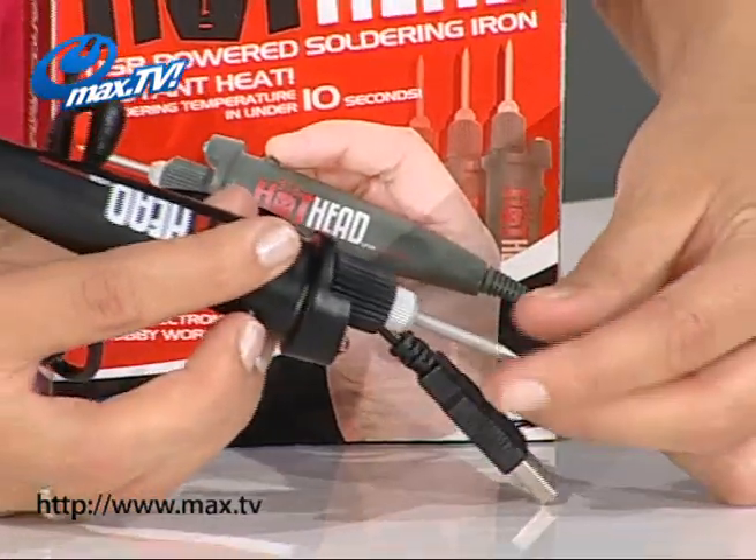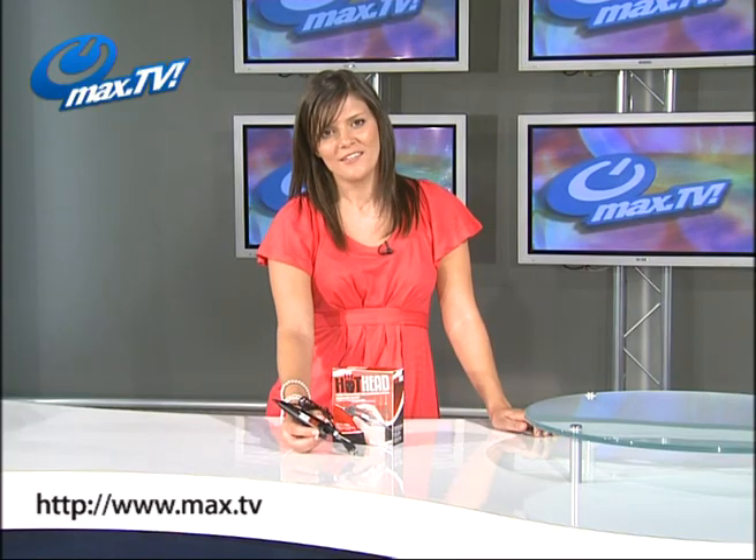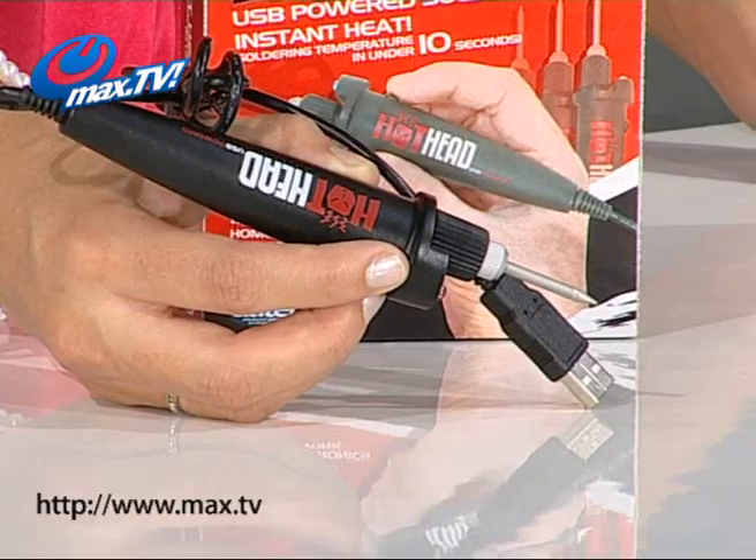Size wise, you can see here it really is very compact indeed, which lends itself to portability or of course for fitting neatly into a drawer by your computer.